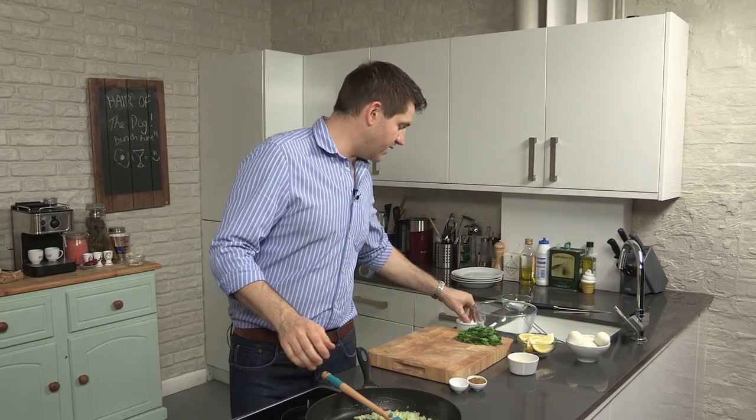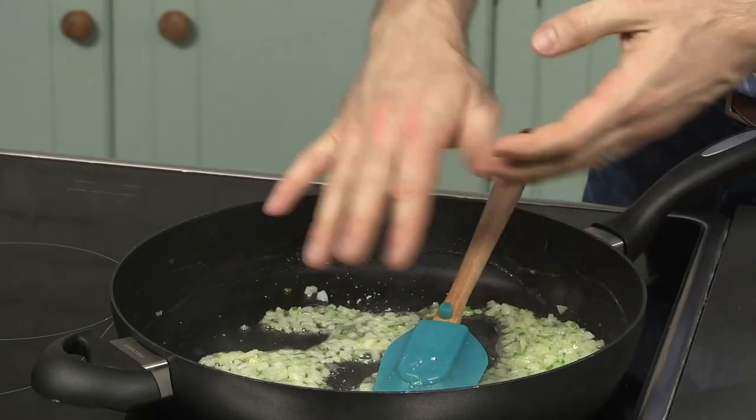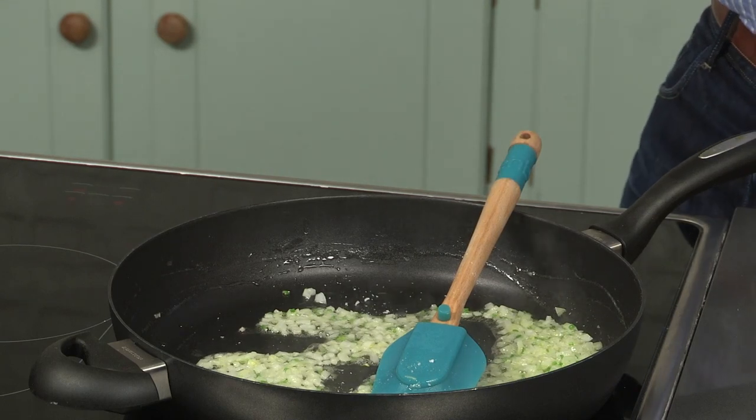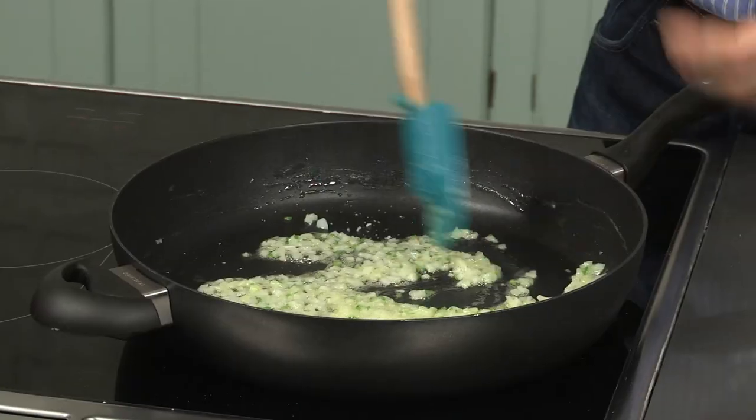Just a little tip at this stage: you want to soften these onions and chilies but with no color. You'll often see recipes say 'sweat the onions, garlic, or chilies with no color.' A really good way to ensure you do that is just to add a pinch of salt about a minute into the cooking. What that salt will do is draw out all the natural liquid within the chilies, the garlic, the onions — whatever you're frying — and it will help to steam them in the pan, so it stops them from coloring.